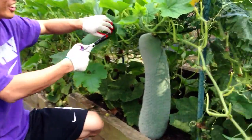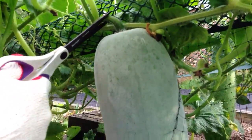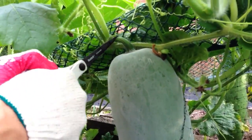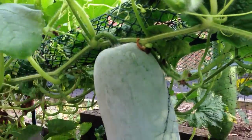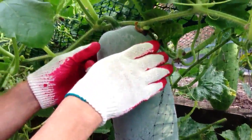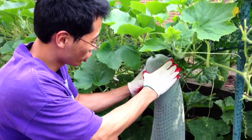All right, get closer. I'm going to cut it and you'll see how big it is. Snap it off. Is this one like a baby also? Yeah, it's this baby. I will gently give birth to my second major melon.